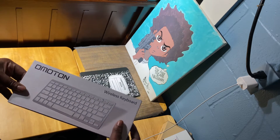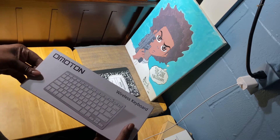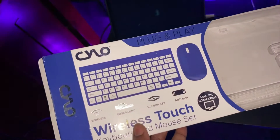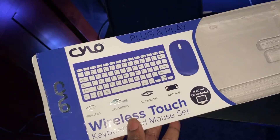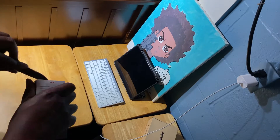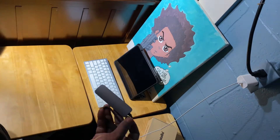Next we have the Amaton — or however you say it — keyboard. I ended up sending this back because it wasn't compatible with the iPad Pro I have. So I went to Walmart and picked up this keyboard and mouse set, which is even better — didn't have to worry about buying them separately.